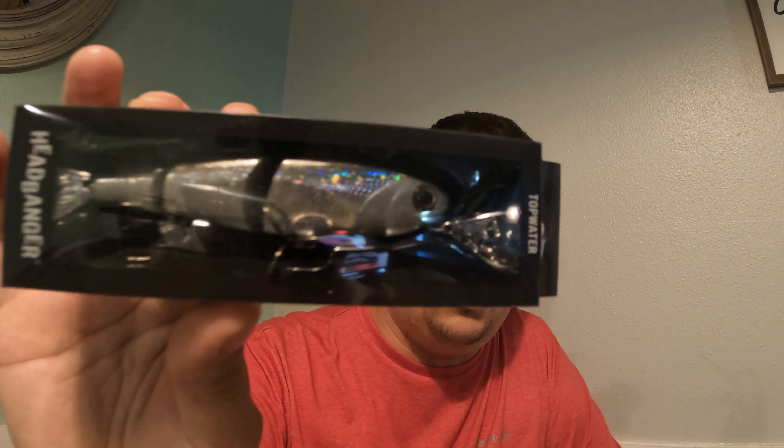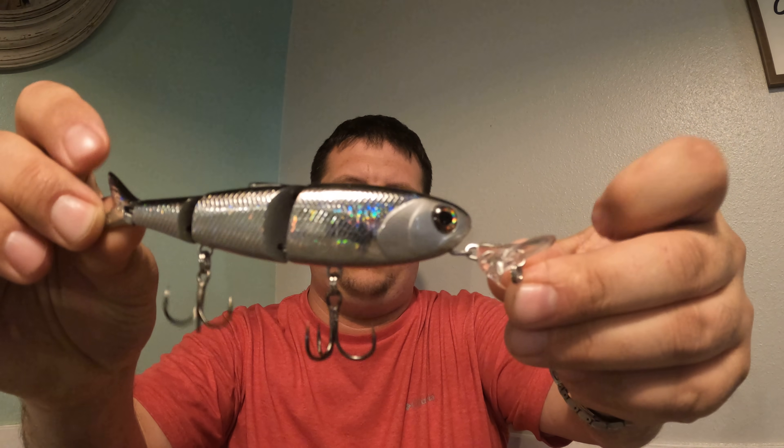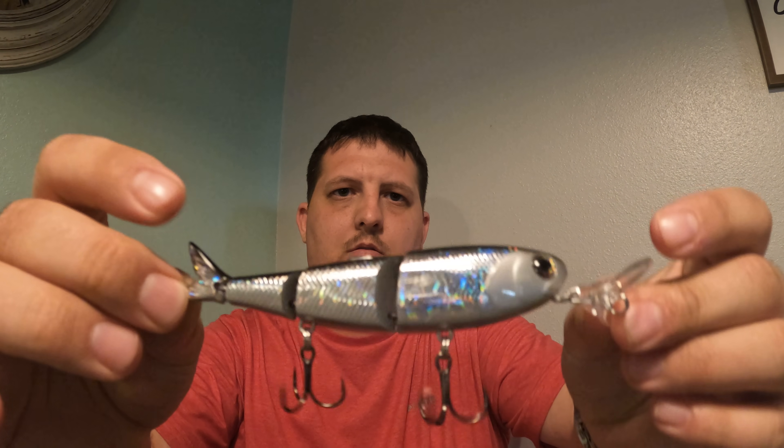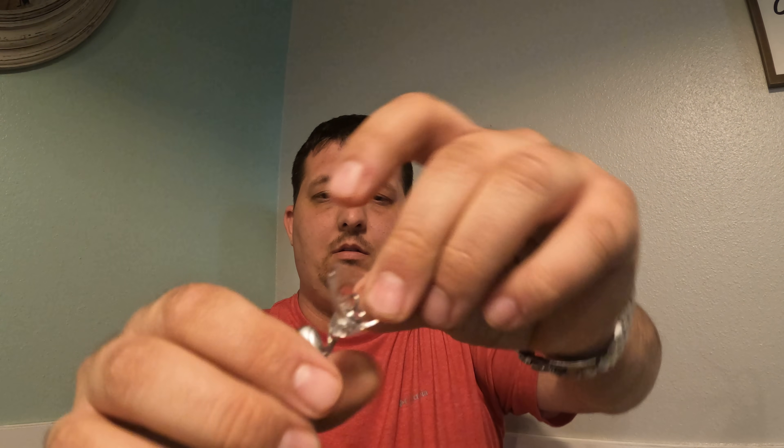First off we have the Headbanger Spitfire, which would be this. It is a topwater bait — take a quick look at that. It's a three or four piece actually, because it has a tail piece and it's got a little lip up here.